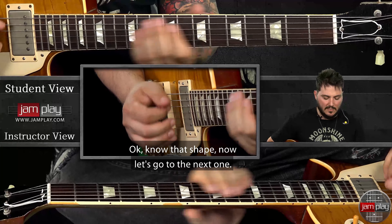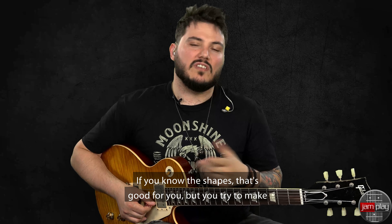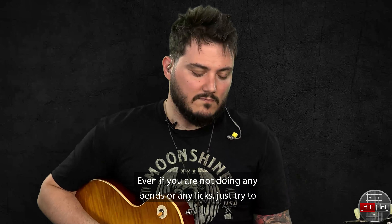Okay, you know that shape, now let's go to the next one. That's not going to help you. If you know the shapes, that's good for you, but you try to make them sound as musical as possible. Even if you are not doing any bends or any licks, just try to make them musical.